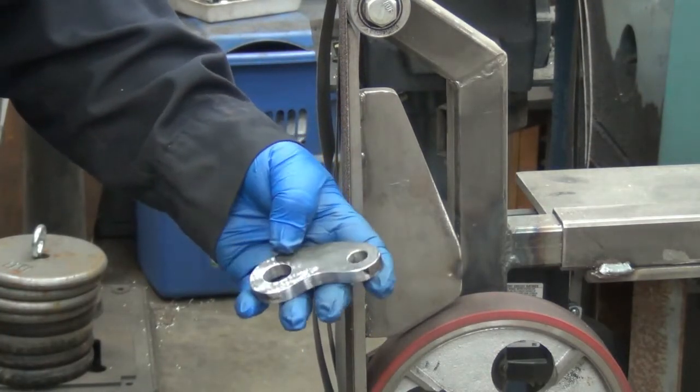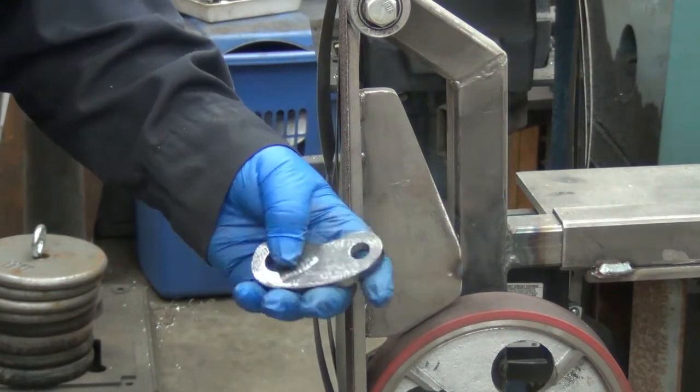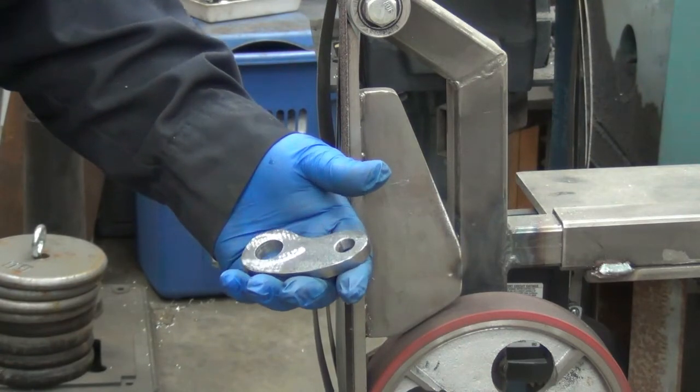Just going to do a little cleanup grinding there, just to get the mill scale off basically. I may just sandblast it — we'll see.